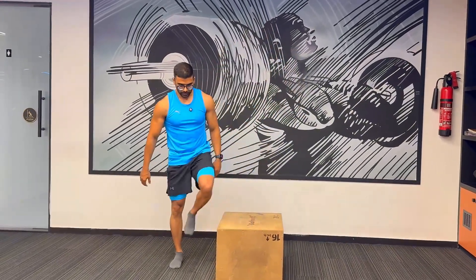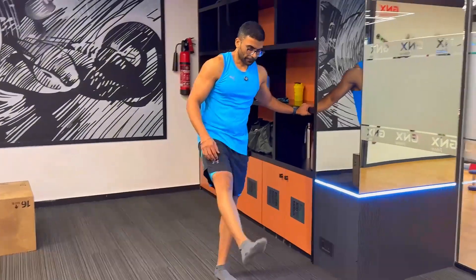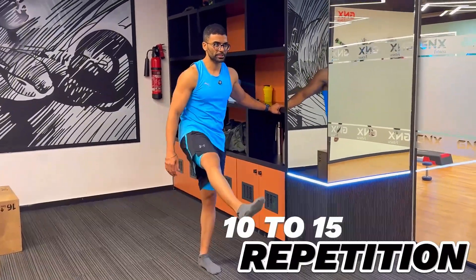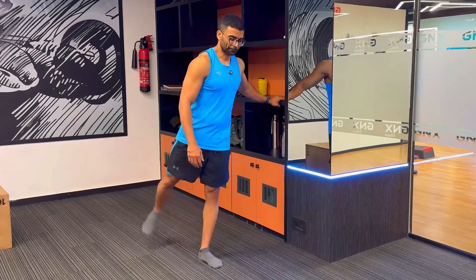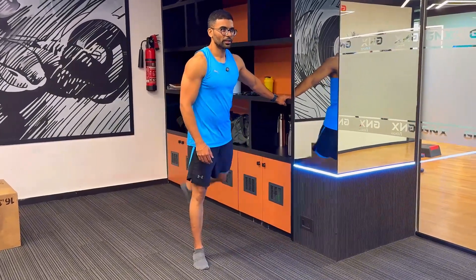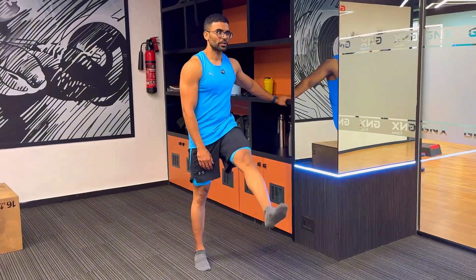The last part of the mobility drills before we get started is leg swings. Do 10 to 15 repetitions each leg. This should be a smooth swing — do not forcefully throw your legs front and back. Just make sure the movement is smooth; it should be a casual swing. It should not be another workout.